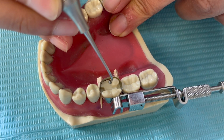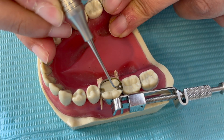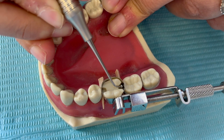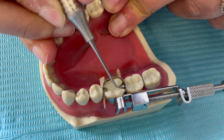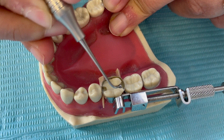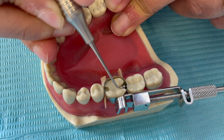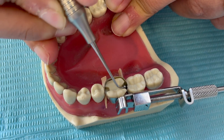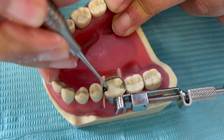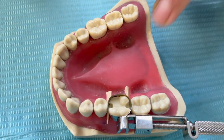In the molars, the contact is in the middle part, so we are going to burnish against the adjacent tooth where the contact is, rather than pulling this all the way along the tooth — we shouldn't be doing that. We should be just adapting nicely with the adjacent tooth. This is how you are going to get a point contact. Thank you.